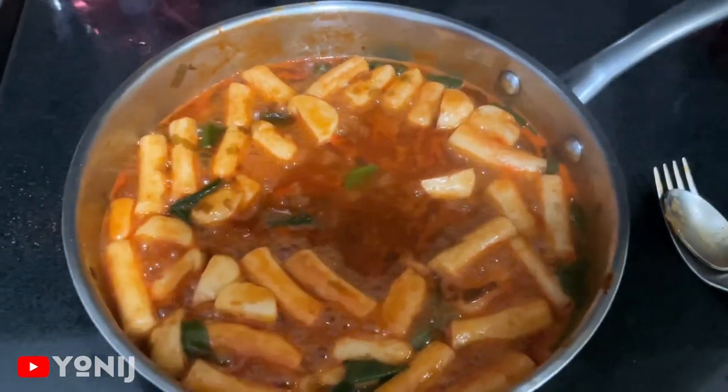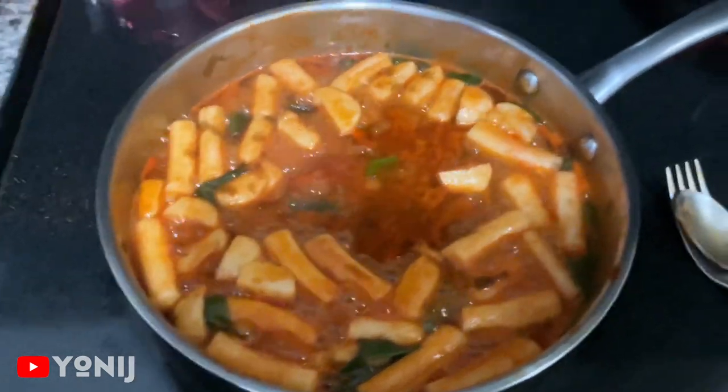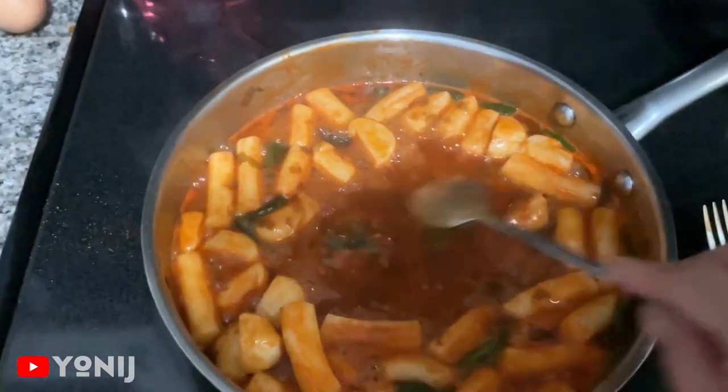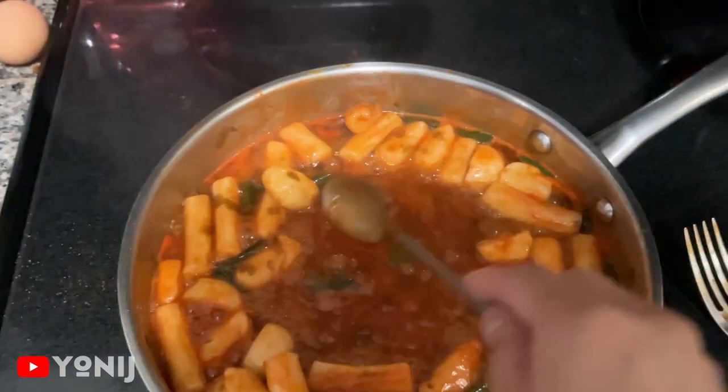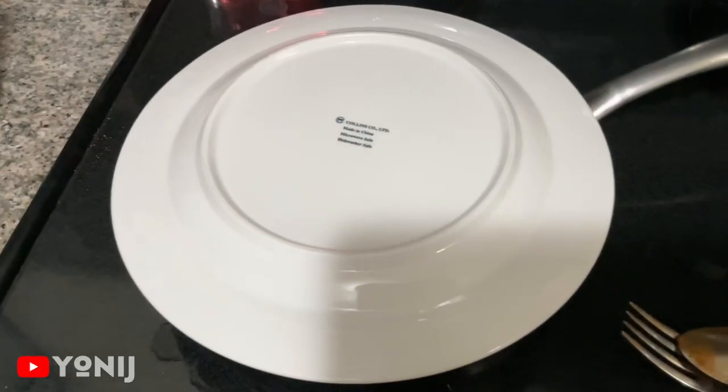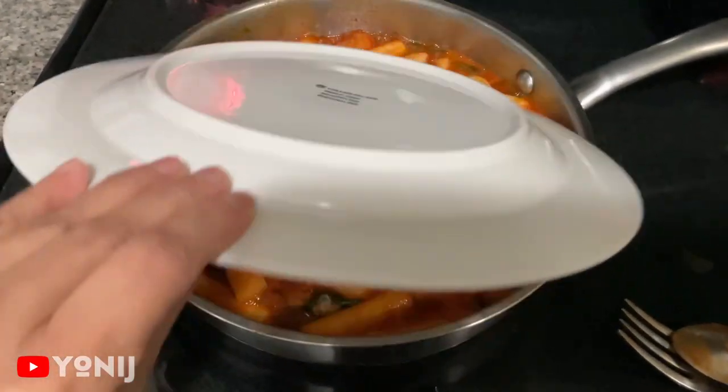Looks like our rice cake is ready, so we're gonna add our chicken and our eggs. We got our two eggs; I opened this side here because we want to put it in the middle. We'll be back. Moment of truth — let's go see if it's ready. I covered it with just a plate.